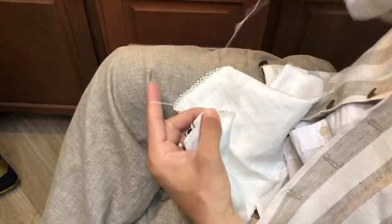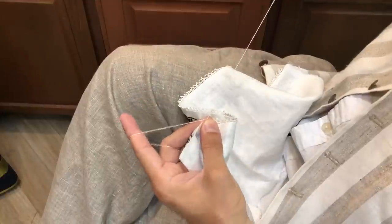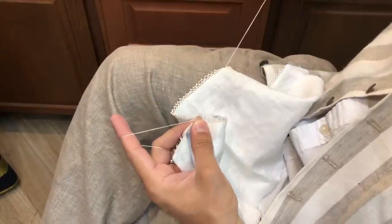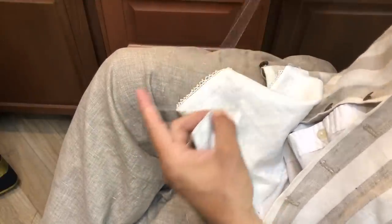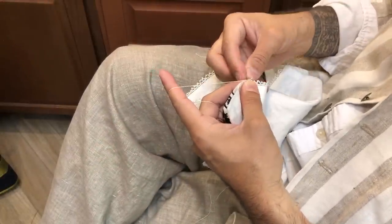So here I have one, two, three, four, five, six stitches, and then I'm going to go in here and do my picot.